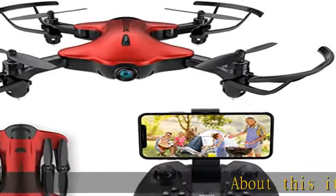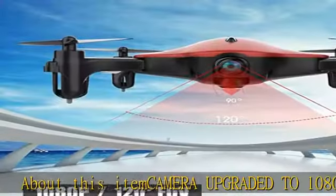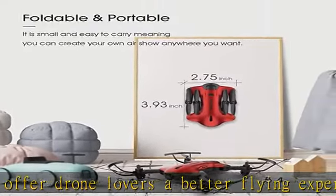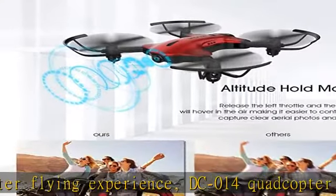Camera upgraded to 1080p FHD to offer drone lovers a better flying experience. DC-014 Quadcopter Drone upgraded from 720p to 1080p, 120 degree wide angle lens helps record a panoramic view. Foldable structure design,